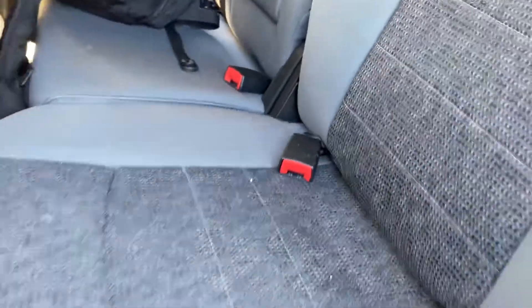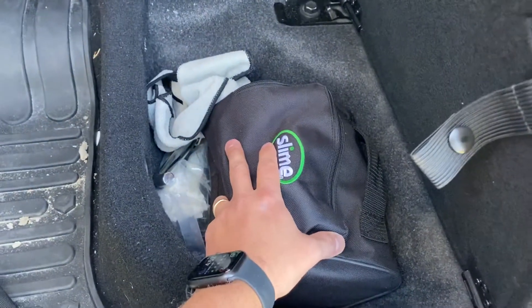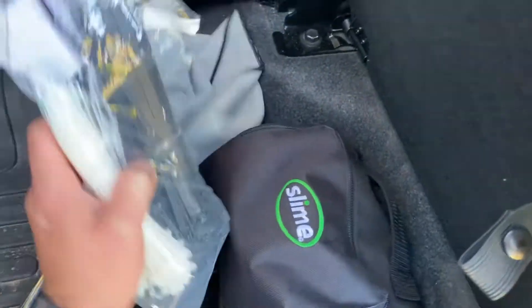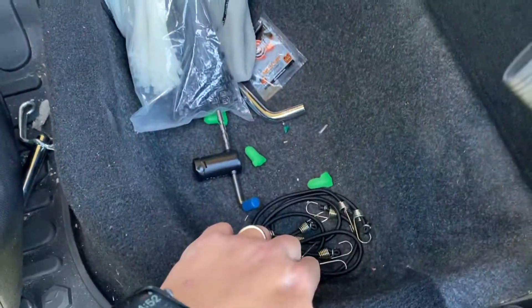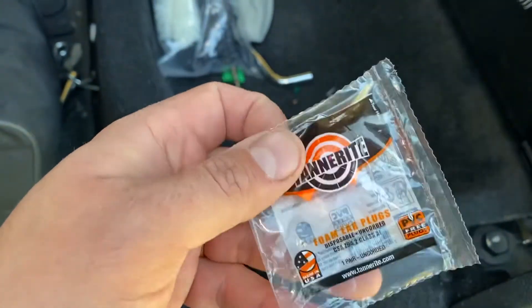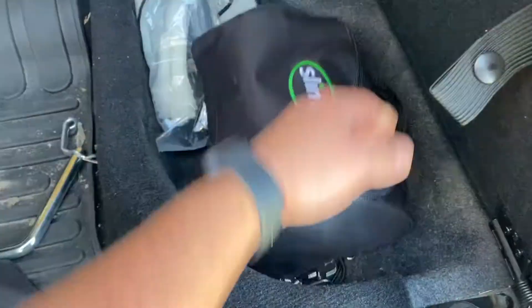Underneath here I've got a tire inflator, some more zip ties — you never know when you'll need those, they come in handy. Some bungee straps, some earplugs down here — those come with Tannerite whenever you purchase it. And that's it for this review on my truck.